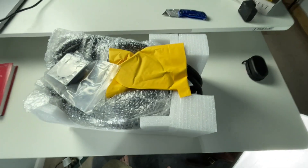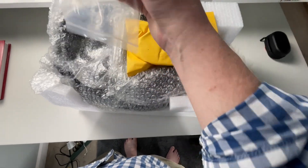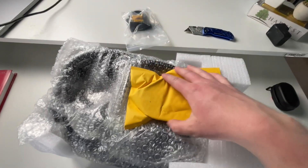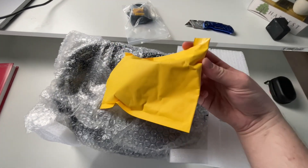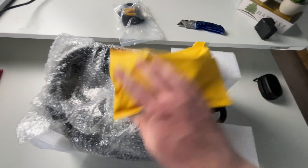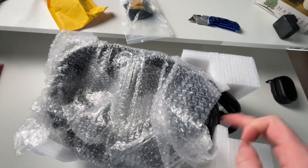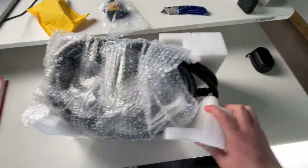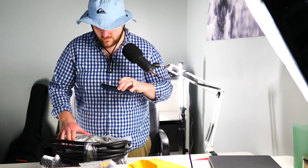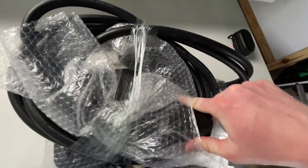Let's open this up and see everything that comes with it. Right off the bat I see some housing for cabling, an envelope, some brackets — I don't think I'll open that yet — and there's more stuff to unbox. Let me open this up so you can see the connection.